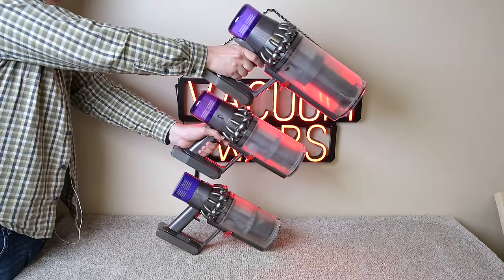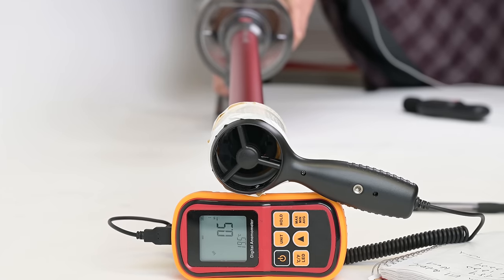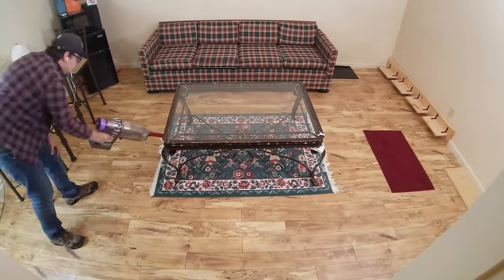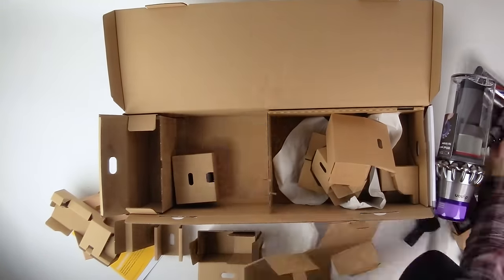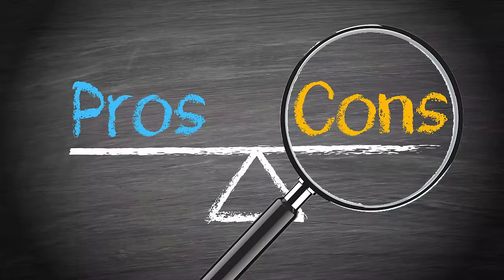Welcome to Vacuum Wars and to our in-depth review of the new Dyson V11 Outsize. After putting it through a lot of tests over the last week, I was really impressed and am excited to get into all the details. Links in the description for current prices. This is not a sponsored review — I bought this vacuum with my own money and I'm not being paid to say any of this, so as always, I'll show you the good stuff as well as the not so good stuff.